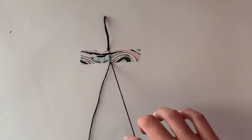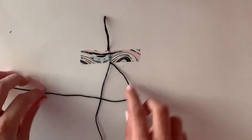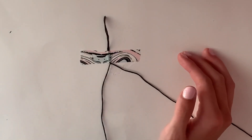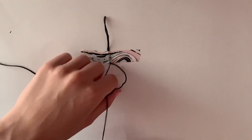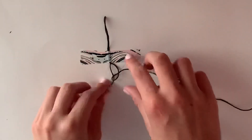It's the exact same thing, just backwards. You're taking your string on the right and bringing it to the left, reversed completely. You make a four shape with the string on the right, lift up the string on the left, and pull the string on the right through. Now you have a loop, and I'm going to pull it up.